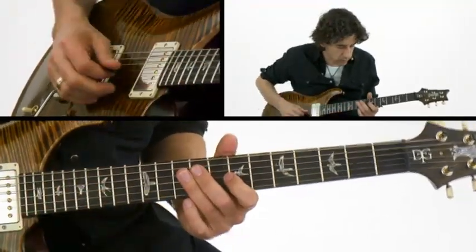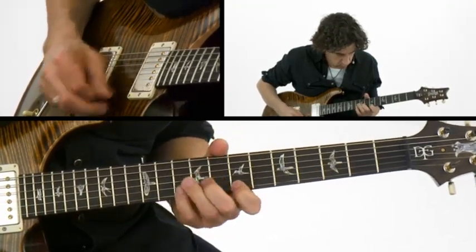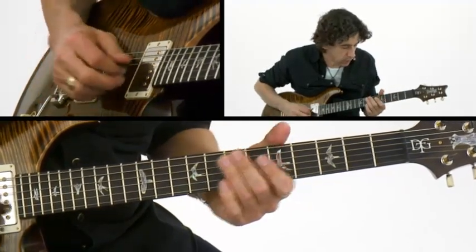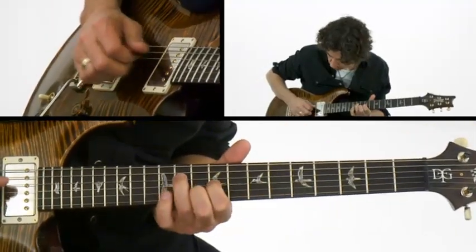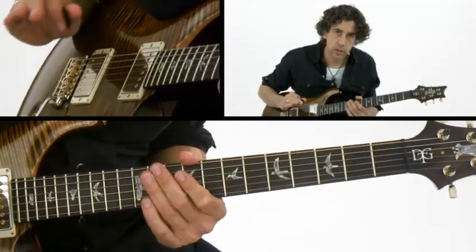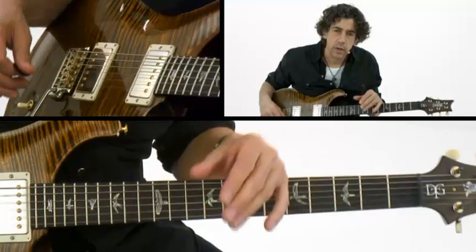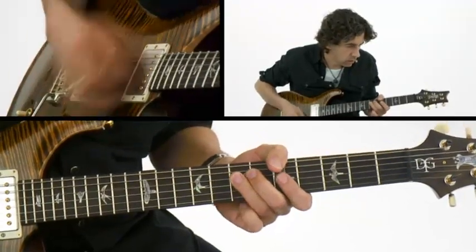You can do them on the top three strings, there's a million different ways to do it, but just practice both ways — practice hybrid picking and then regular picking — and listen to the differences. It really helps make your soloing more fluid, and sometimes even in rhythm playing with funkier rhythms.